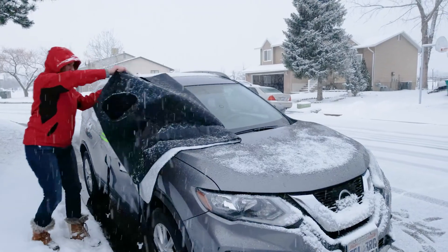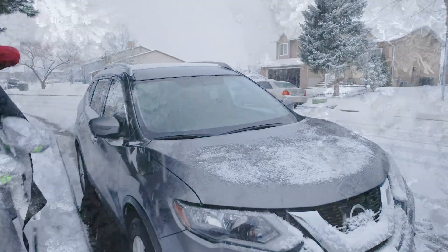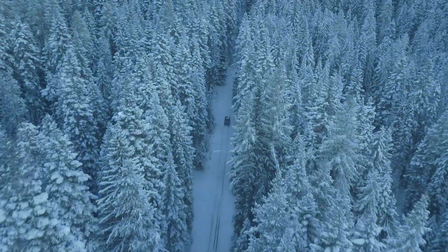The Astro AI Windshield Snow Cover is an indispensable tool for any climate, stopping seasonal debris in its tracks to keep you going on all of life's adventures.